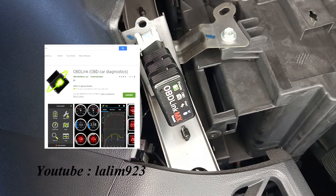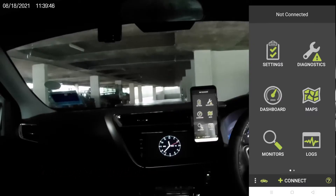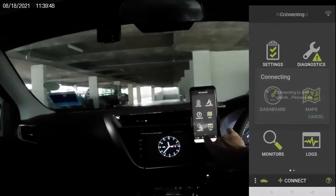Download OBD Link MX from the Google Play Store. Turn on the ignition but don't start the engine. Once the accessory is on, we can hit Start Connect.